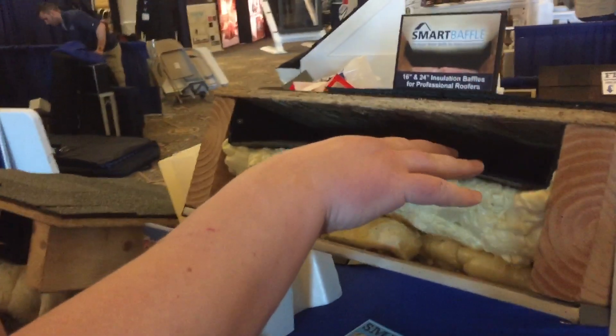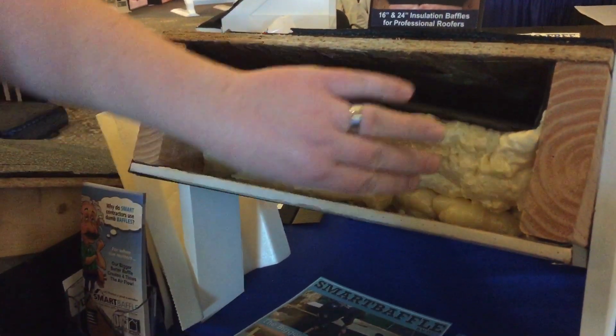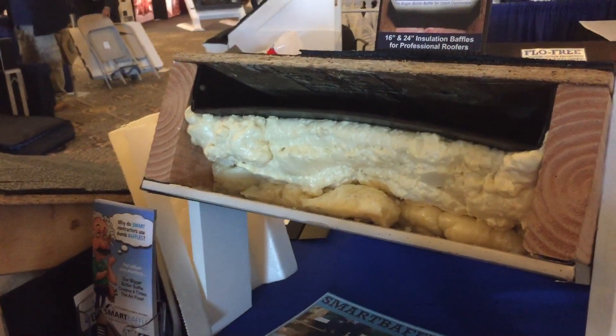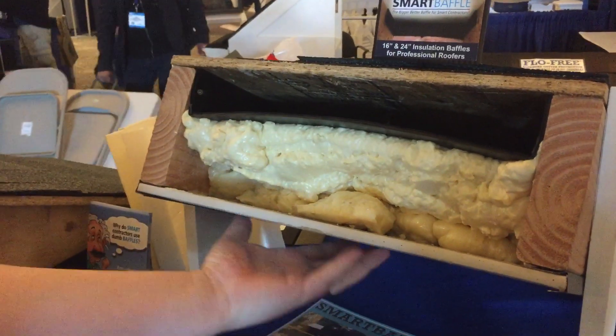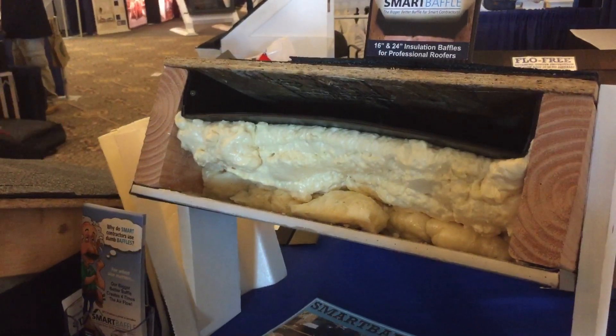Any insulation contractor that comes by after that doesn't have to worry about blocking any of the ventilation. So you're getting the benefits of the ventilation, cooling the underside of your shingles, and you're also maintaining the energy efficiency of the spray foam. So you're getting the best of both worlds with this product. It keeps your shingle warranty intact, and you're getting all the benefits of the insulation as far as keeping your home warmer in the winter and cooler in the summer.